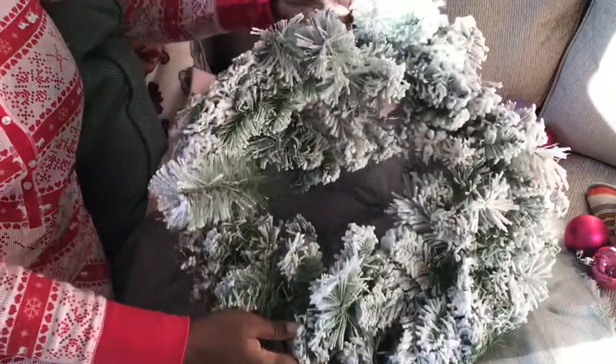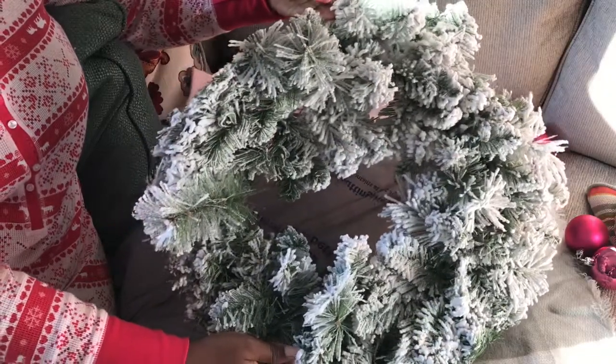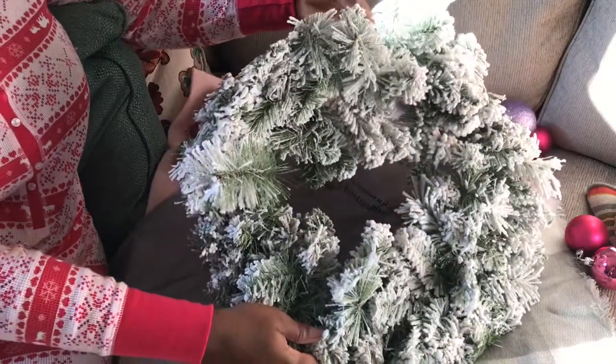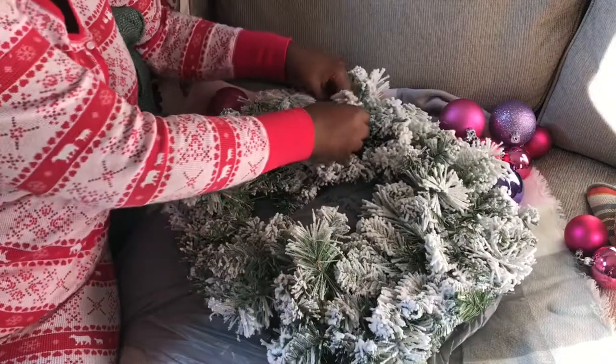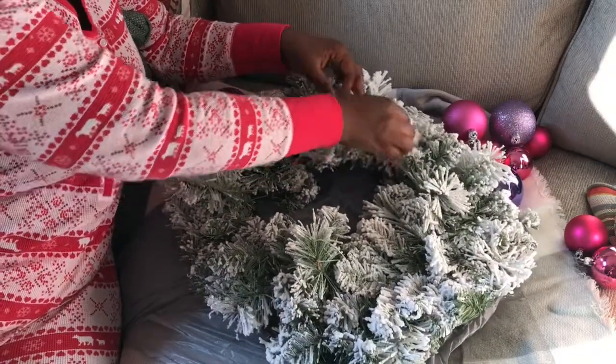Happy holidays guys and welcome back to our channel! Today's video is going to be a DIY. I'm going to simply decorate this wreath that I got from Walmart at the end of season last year.